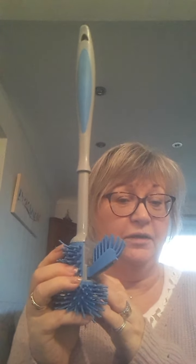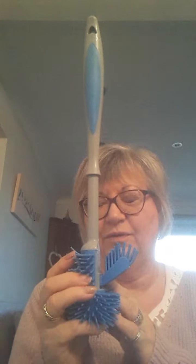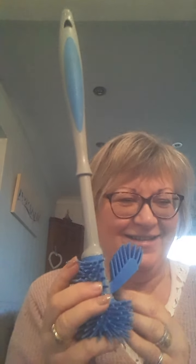The only other way to clean under the rim, if you haven't got something like this, is to don the rubber gloves and poke your finger underneath. We don't want to do that, do we? We just don't want to. Why should we? That's horrible.